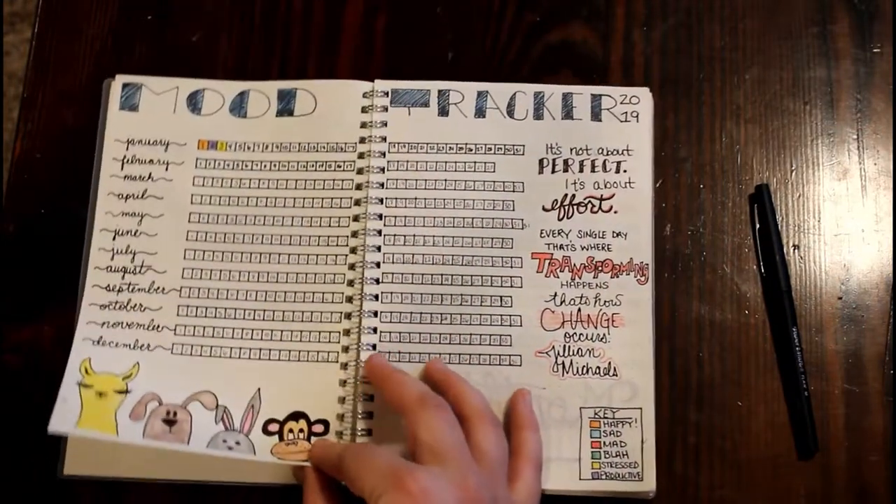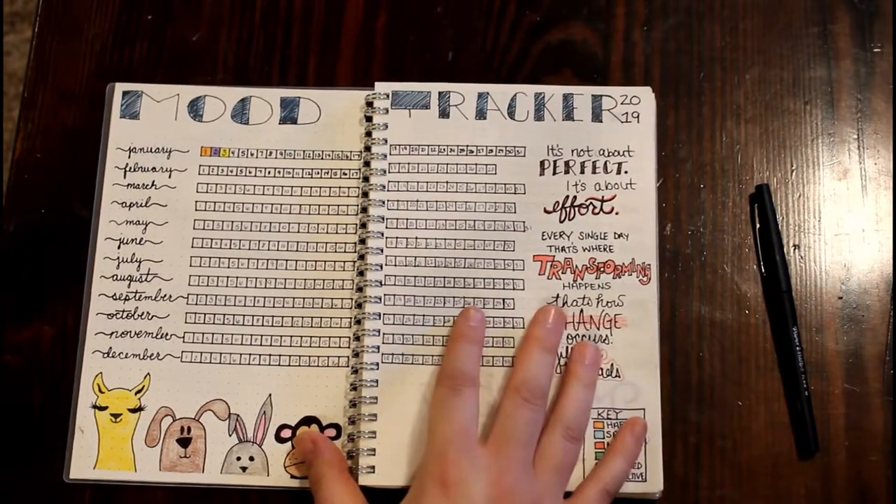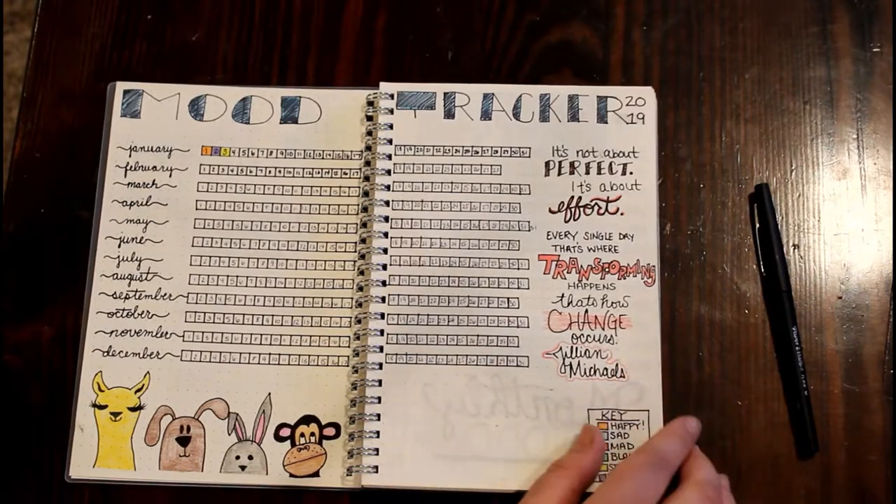On the next page I have my yearly mood tracker. This page is going to help me achieve that 'be happy' goal I have for my New Year's resolution.